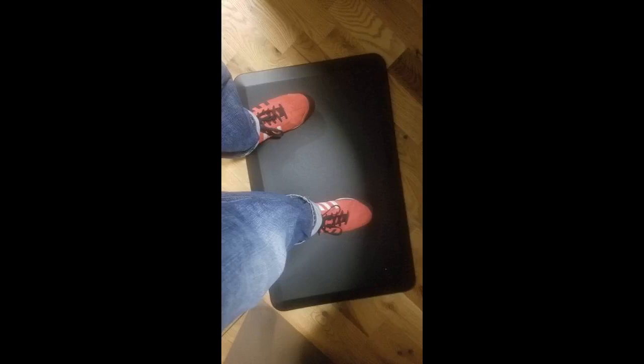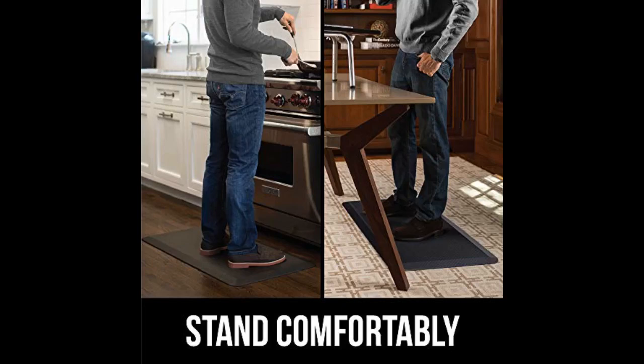This product is very sturdy and great quality. I use this at work with my standing desk and it has always allowed me to spend more time on my feet than without a mat. Click the link in the description for more reviews.